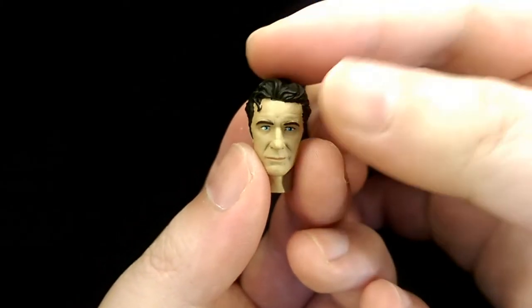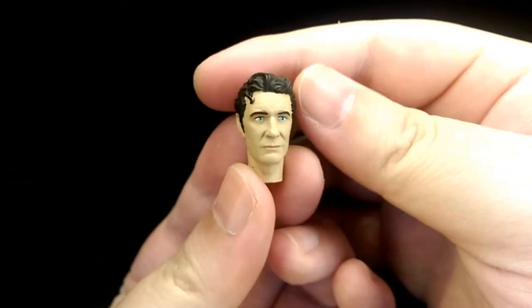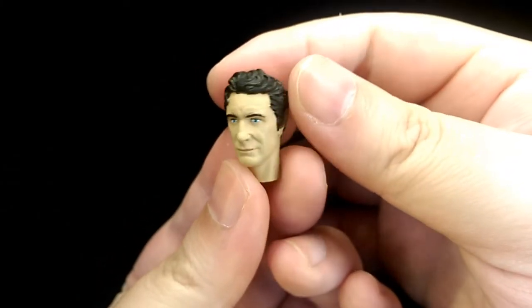And then finally he comes with an interchangeable head, which is overall well sculpted and detailed.